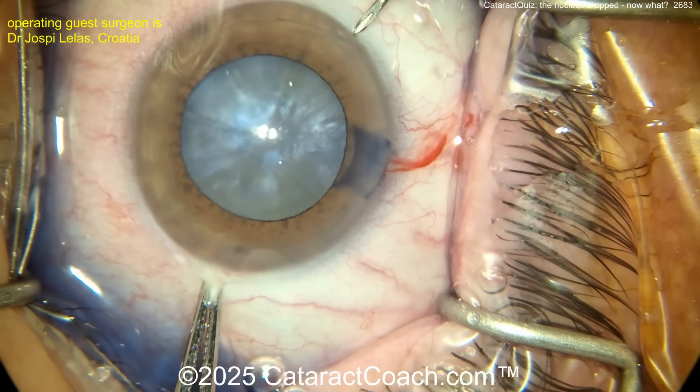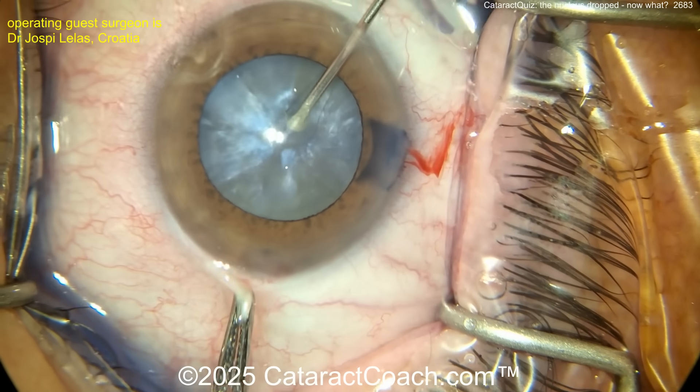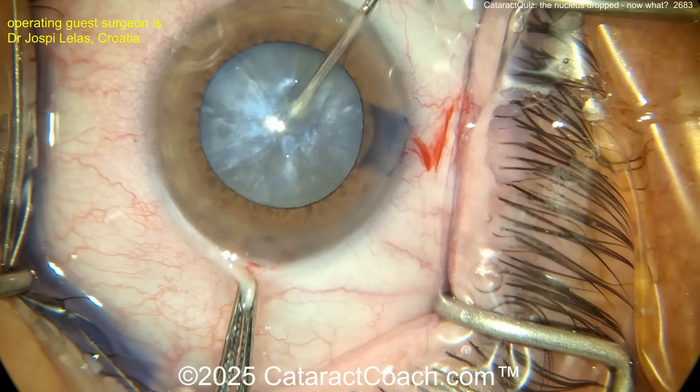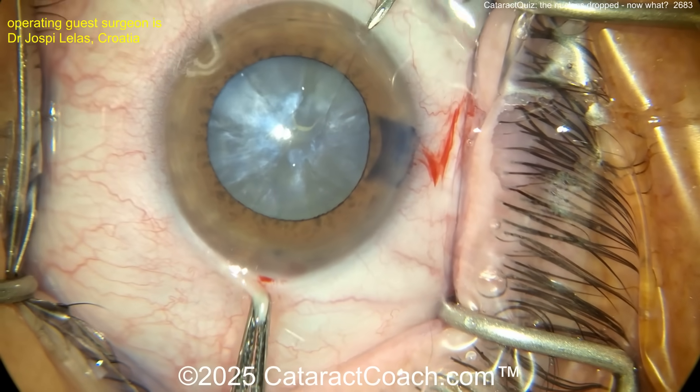The patient was referred to you with this white cataract. It's already been stained with trypan blue dye. Going in with a needle at the limbus, aspirating and doing some puncture of the lens capsule to get that liquefied lens cortex out — so depressurizing the bag. It looks kind of reasonable there.